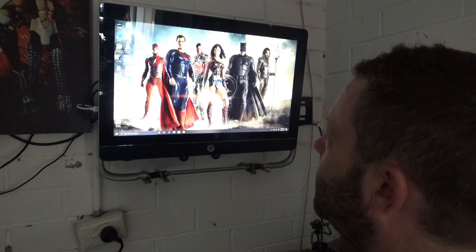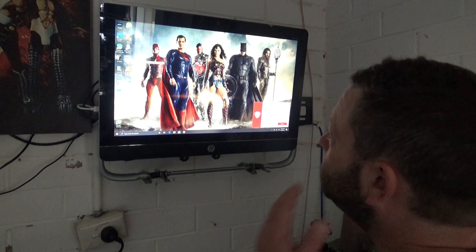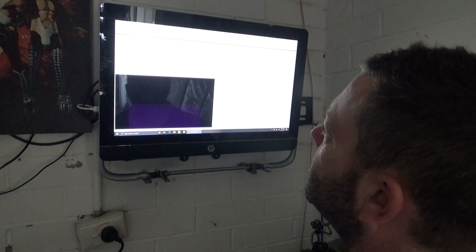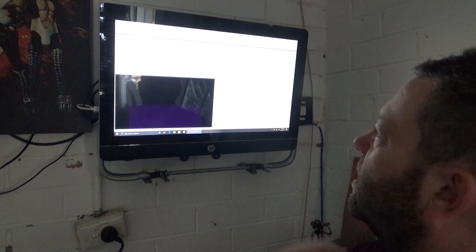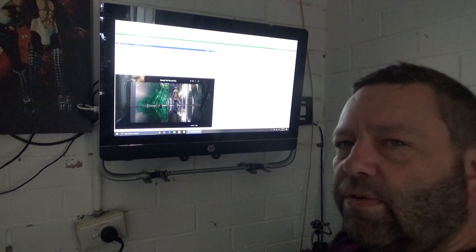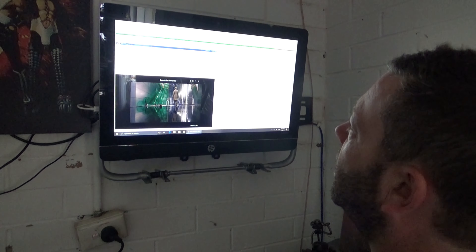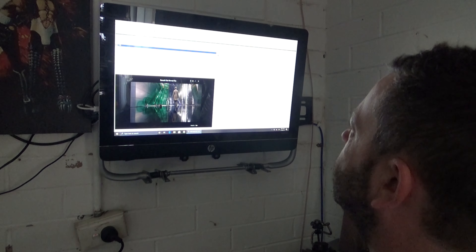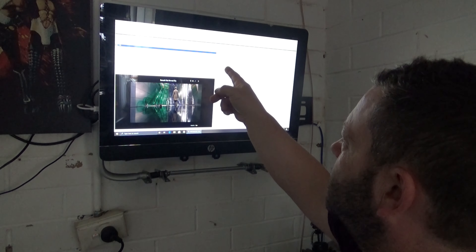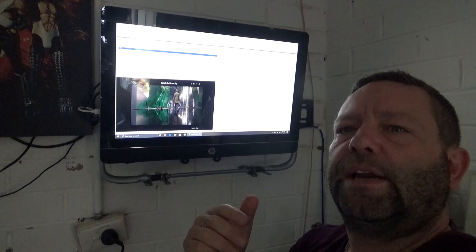So what you need to do is open up DVD Shrink. Up here there's a button that says 'Open Disk.' You open the disk and it'll scan and open it up. There's a button up here that says 'Reauthor.' Now for some reason when I'm burning these it puts the movie on there twice — it's the exact same file, I don't know why, but it's on there twice.